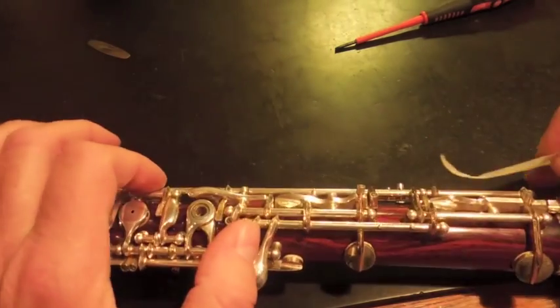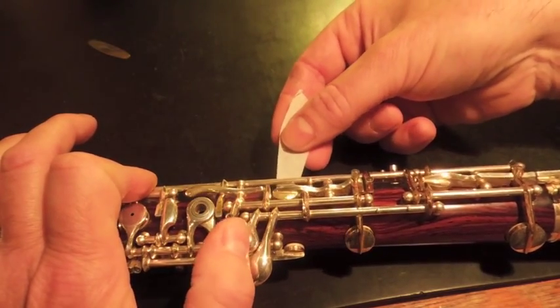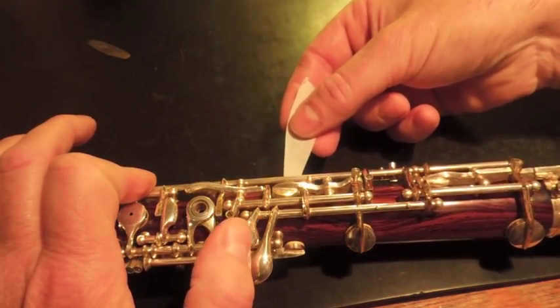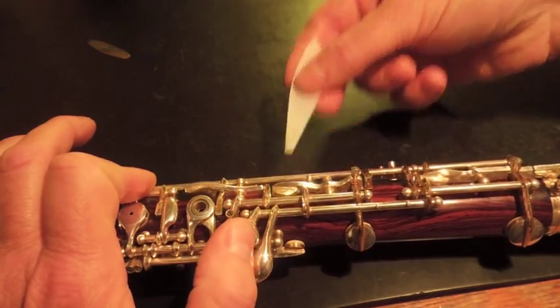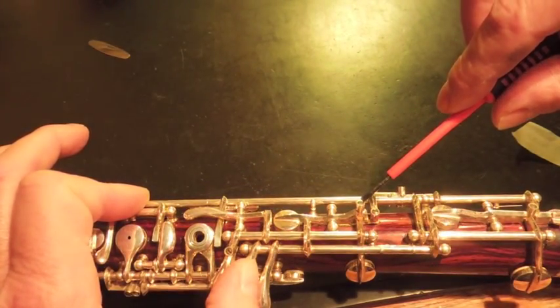Remember this relationship we had before? It's light, but it does grab. If it doesn't grab at all, you'll have to tighten this screw right here — see this screw? You'll have to tighten this one.